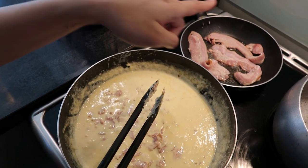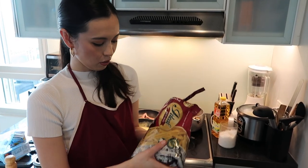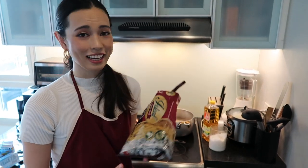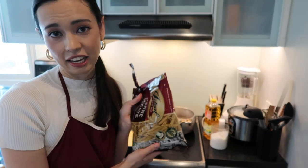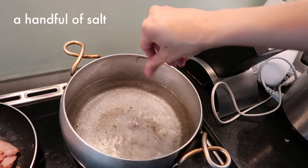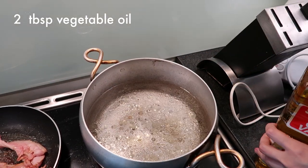While we're waiting for that bacon to cook, we're going to move on to cooking our pasta. For this pasta I'm using penne — it's really just a matter of personal preference; some people like spaghetti, angel hair, or spiral pasta, but I really like penne. To cook your pasta, bring water to a boil, add in about a handful of salt and about two tablespoons of oil so that the pasta doesn't stick together.